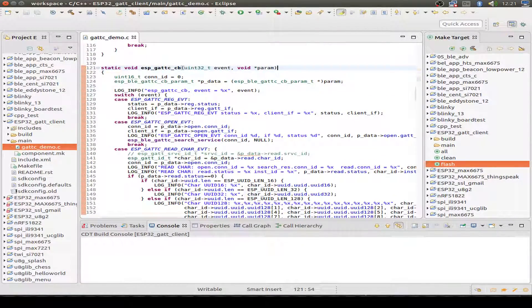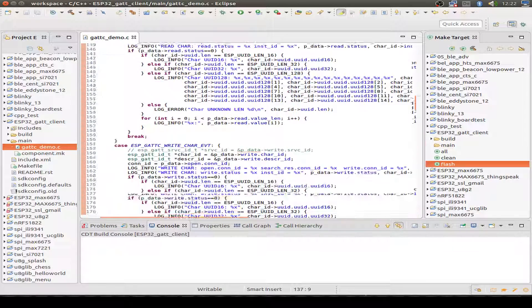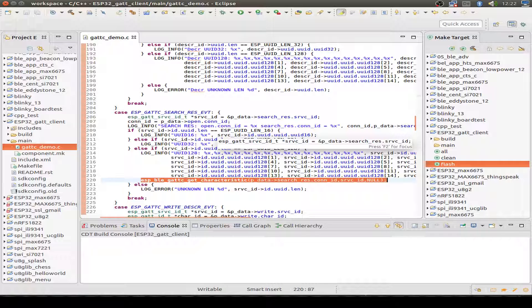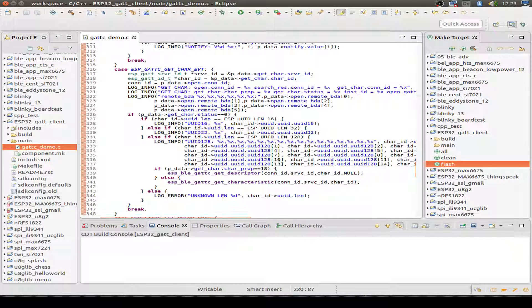This function is very long, so just a brief overview. First, we receive an open event, and after this we search for services on the device. For every found service, we get a search result event, and we print out the UUID. For our specific device, if we find a 128-bit UUID, we get the characteristics for that service. For every characteristic, we get a get-characteristics event, and if the characteristic has the notify flag, we get the descriptor for it; otherwise we get the next characteristic.